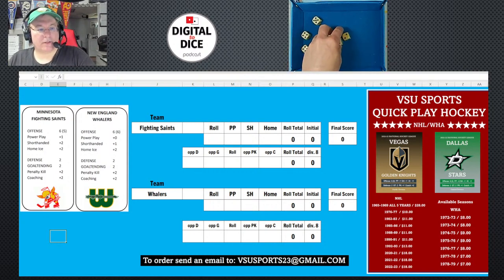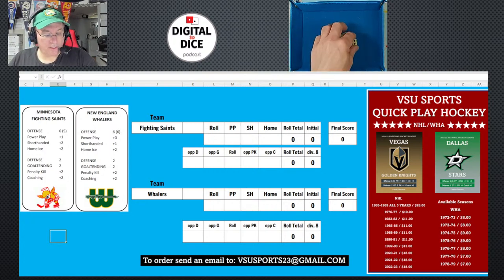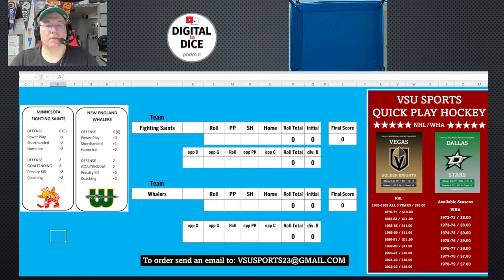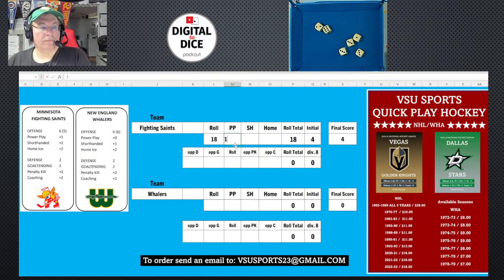It sounds more complicated than it is. Rolling six dice for the Saints, we got 18. Adding power play of one, short-handed of two, and home ice of two gives us a total of 23. Dividing by five and rounding to the nearest number gives us five — so the Saints' initial score is five.